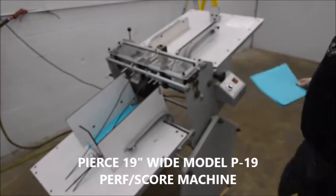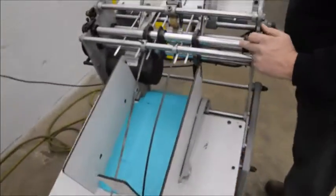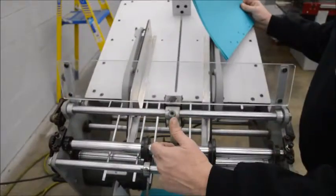Got a pierce, scoring, slitting, perforating machine. Right now it's got a score wheel on it and a perforating wheel.